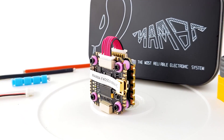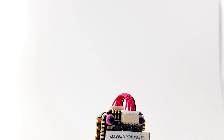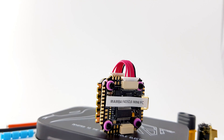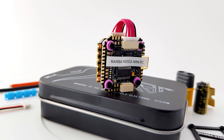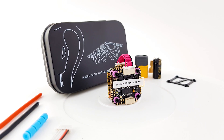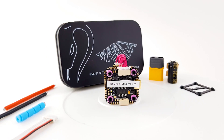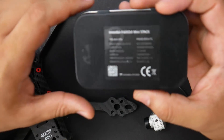In today's video we're going to be taking a look at an old new product from Diatone. This is another Mamba model and it has some really nice features that we're going to cover today. Everything is linked down below and the timestamps are down below so you can skip to any part of the video. We're going to do an advanced breakdown of the components and also a beginner setup guide.